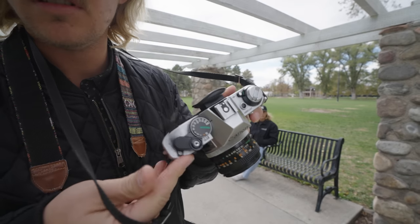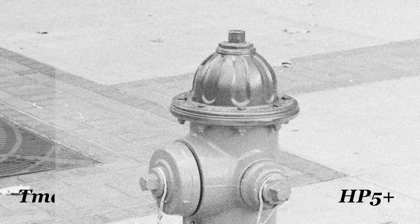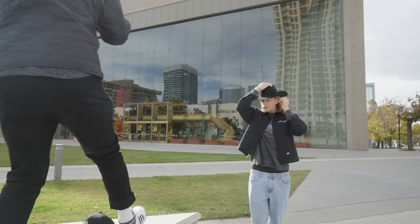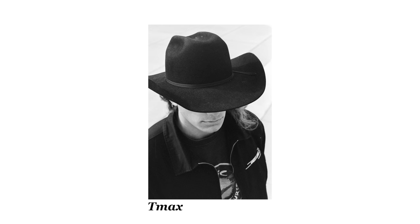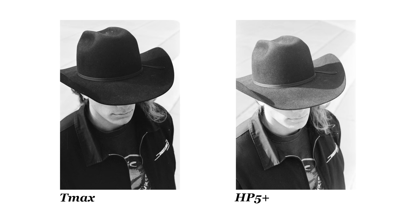Moving to a portrait session, the grain is much more noticeable in the HP5, which is to be expected given the classical grain structure. The branding on the TMAX 400 box checks out — it's sharp. You don't realize how sharp until you compare it next to the HP5; the difference in sharpness is pretty significant. I let my little brother try on the cowboy hat — the TMAX crushes the hat quite a bit in this shot compared to the semi-washed-out situation in the HP5, though the sun may have popped out during the HP5 shot.